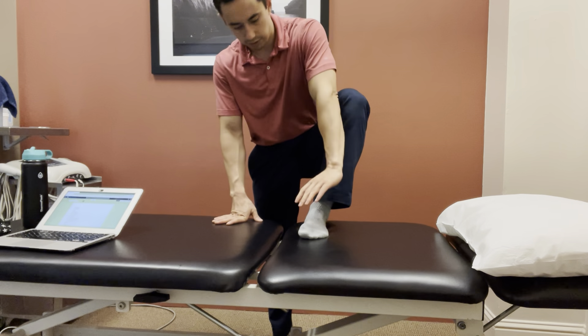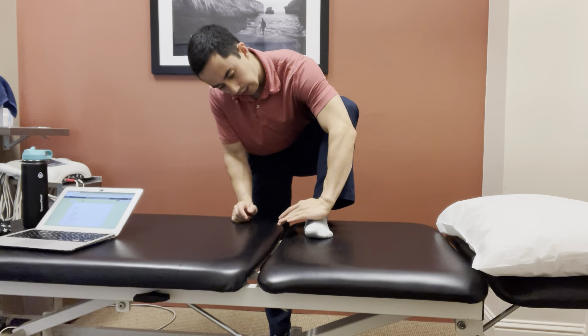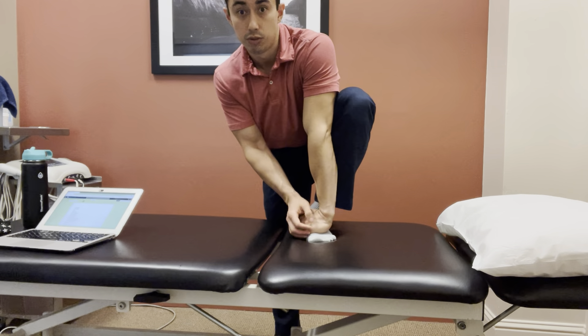For this one you're going to get your foot up on a surface. You're going to take the same side hand and push down with the hand right on that mid foot, right in front of the ankle joint.